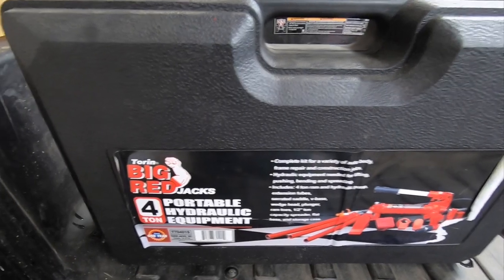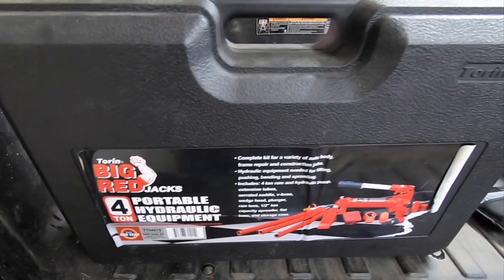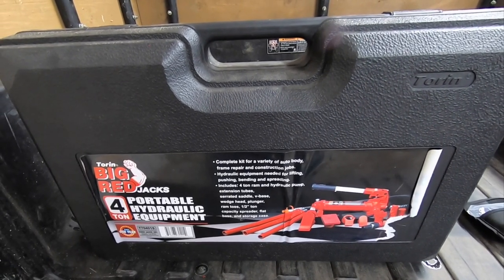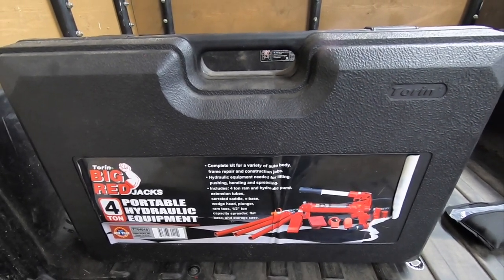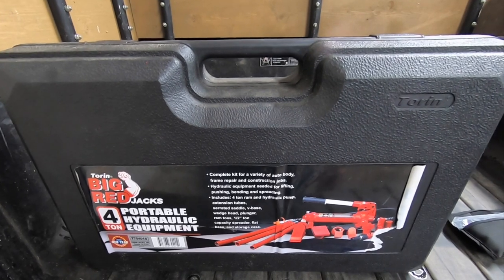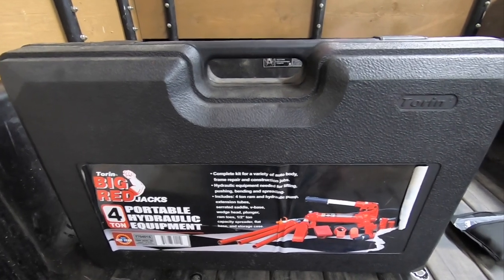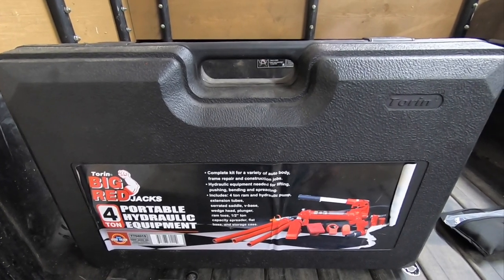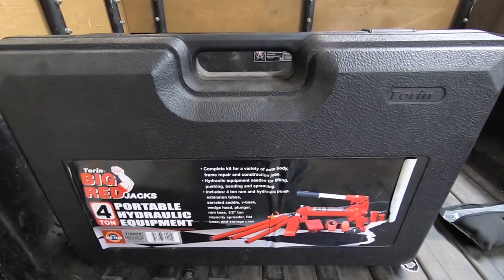Here's a quick look at the jack I used — it's a Torin Big Red Jacks Portable Hydraulic, rated for four ton. It did a good job on this project. The only thing I wish is that it was a little bit smaller to get underneath the suspension, and I wish it had more travel to actually lift it up off the tires. This Polaris Ranger and most UTVs have about 10 to 12 inches of suspension travel, so the jack needs to be able to jack at least 12 inches. This one only has about six inches of travel, so I had to reposition with the firewood block — that was a pain, but it did work. Not the most ideal tool, but it'll get the job done.